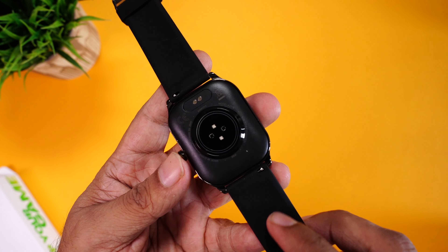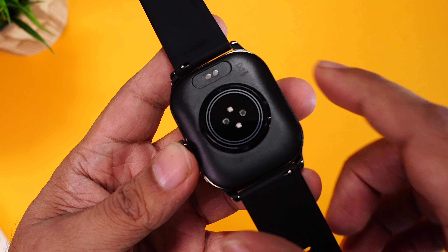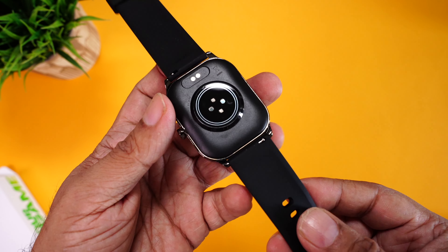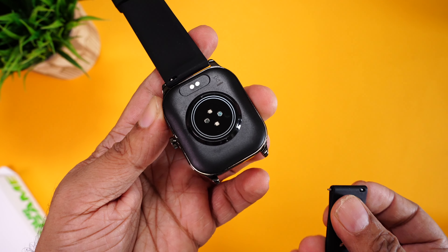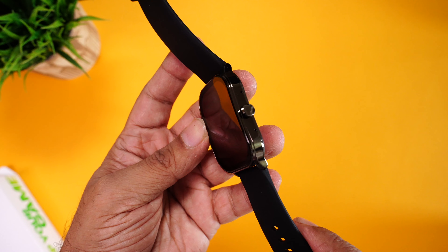Moving towards the back, it's made of plastic and houses the heart rate sensor, SpO2 sensor, some more health sensors, and the charging terminals. I'm glad to see that the speaker is on the side, so it won't block the voice. If you want to replace the bands, these are 20mm bands that can be replaced with any third-party bands — simply pull the hook mechanism to release. Super simple and convenient. Overall, a really well-built watch.